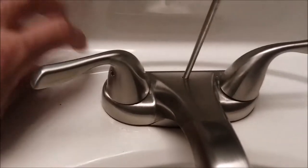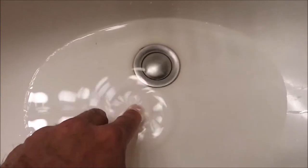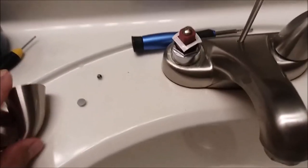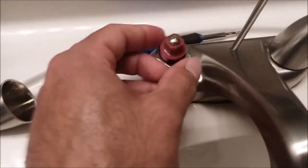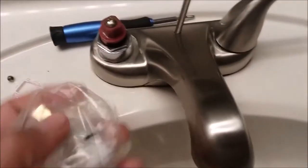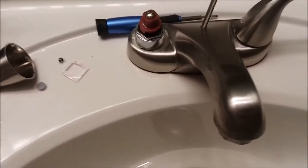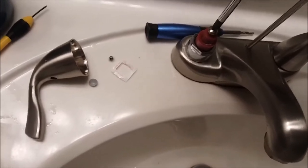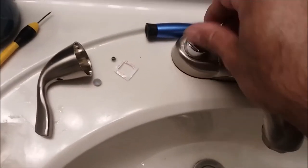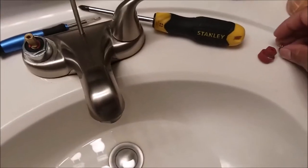We don't want anything falling in there. It just comes right off — look at that. All right, so you're more than halfway done at this point. Now we're going to take this off. You see the red piece on the cartridge — we're going to save that. To do that, just take a Phillips head screwdriver and take this off, so you can put it on the new cartridge. Comes right up — look at that!